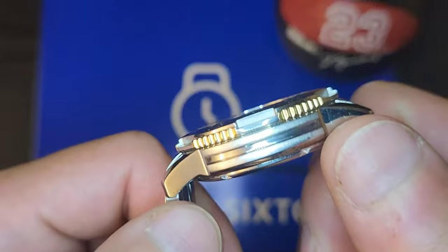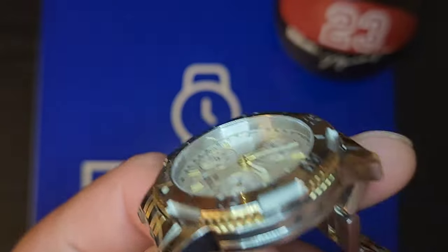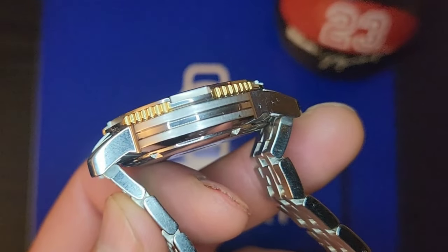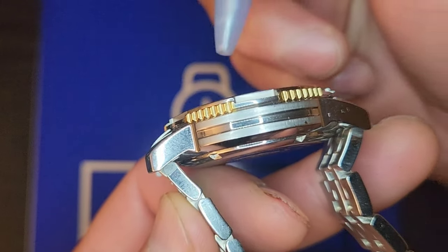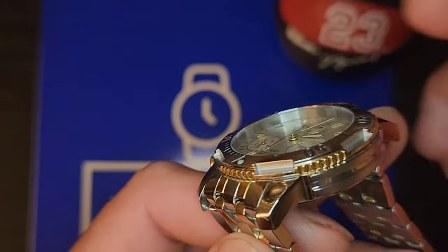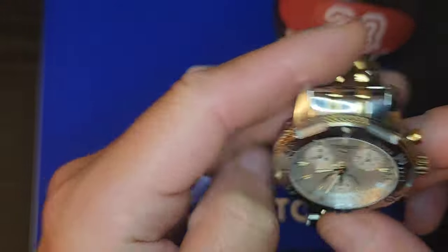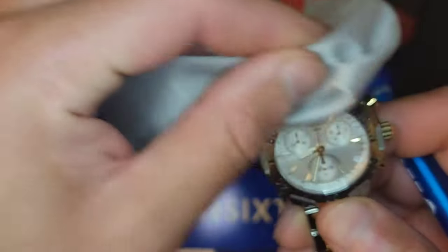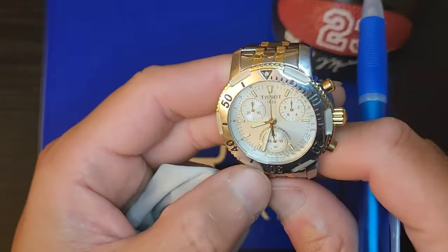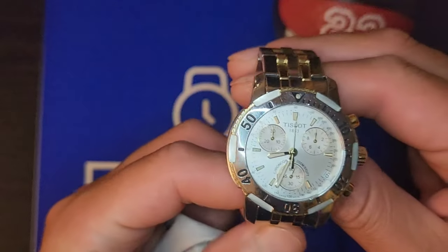This is what the case looks like — polished with brushed sides, as you can see. The center is polished. Then you've got the gold around the bezel, where the coinage is. The bezel insert is stainless steel, and they just put black paint on the numbers — 10, 20, 30, and so on.